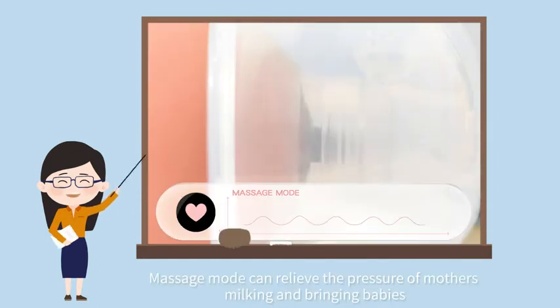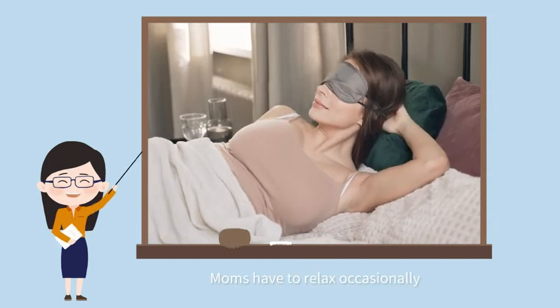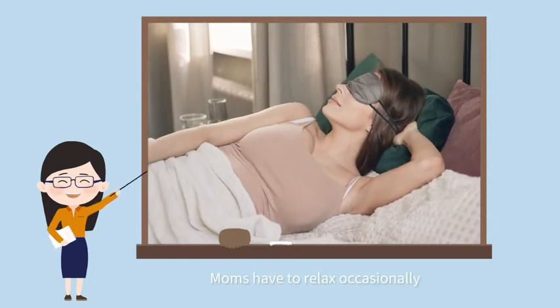Massage mode can relieve the pressure of mothers during milking and baby care. Moms have to relax occasionally.